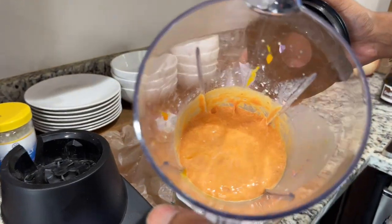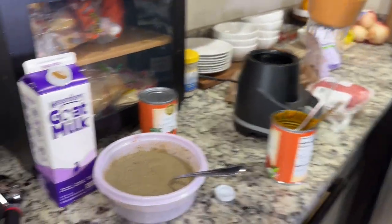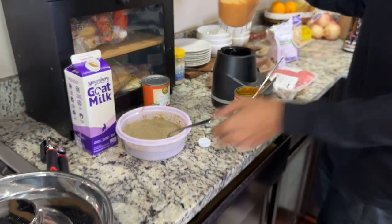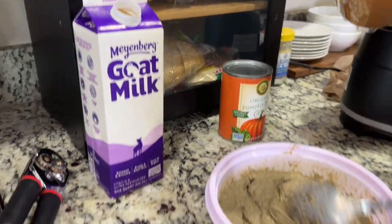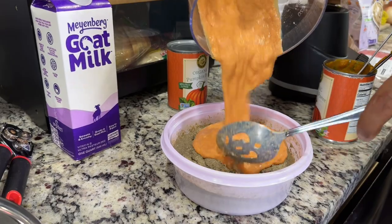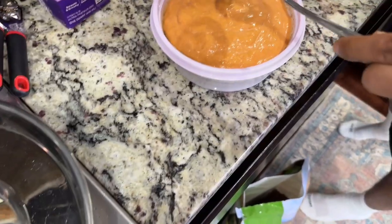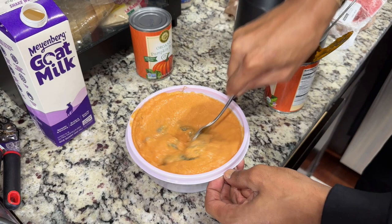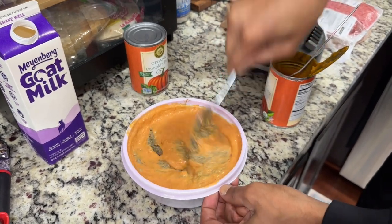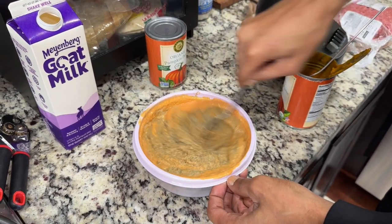All right, so now we've added the pumpkin and the meat blend in - we've got like a pumpkin beef smoothie. See how that mixture came together? You were right - the proof is in the pudding. It actually looks nice because it's got two colors. Let's mix this up and check out the consistency - see if it's mushy and watery enough.